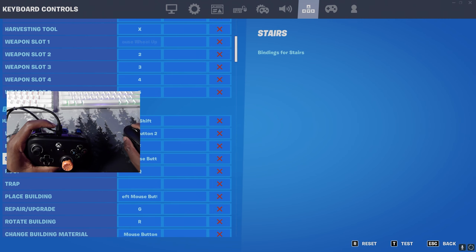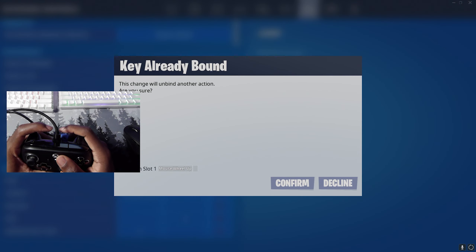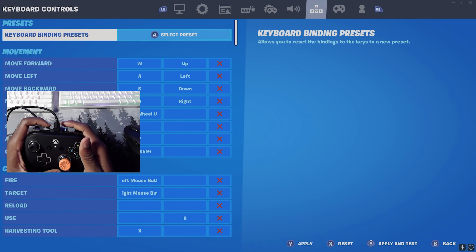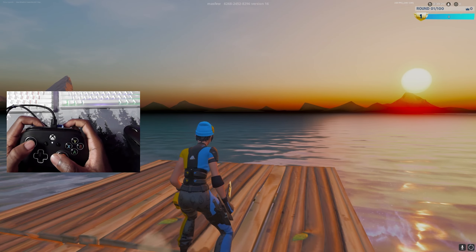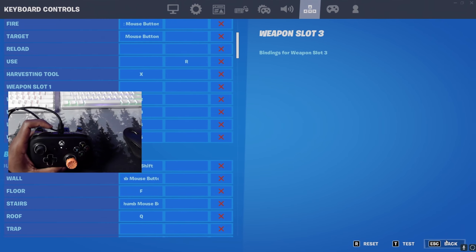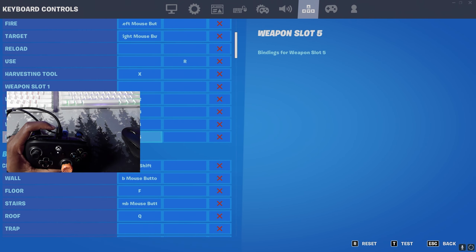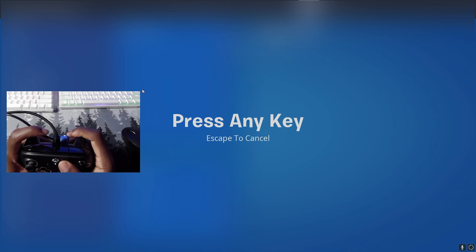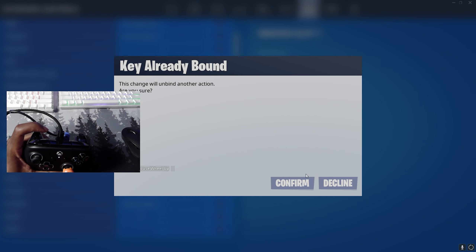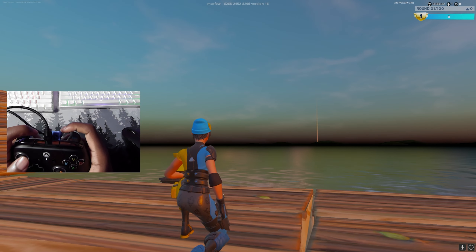You can also bind the other scroll direction to anything — jump, a weapon slot, whatever you want. For example, I'll bind scroll up to jump, confirm it, and apply. Or you can bind it to a weapon slot; I always keep my shotgun in weapon slot one, so I'll bind scroll up to that, confirm, and apply. Every time I scroll up it'll bring me to my shotgun.